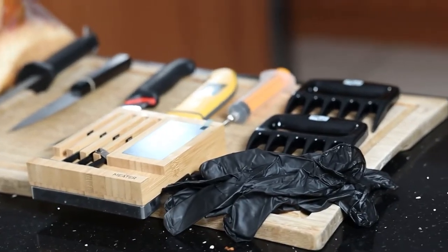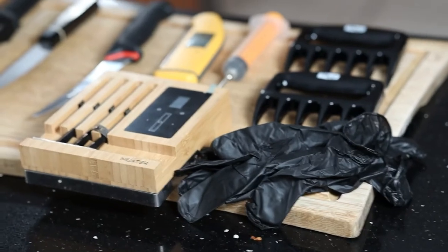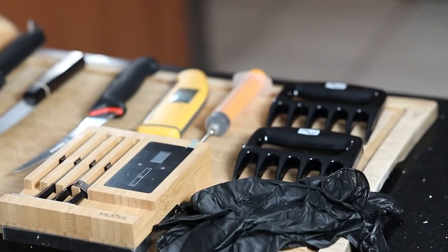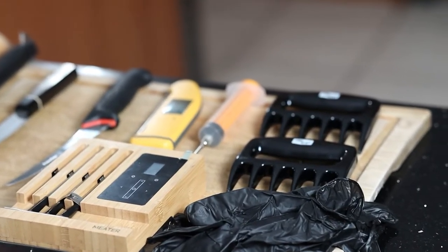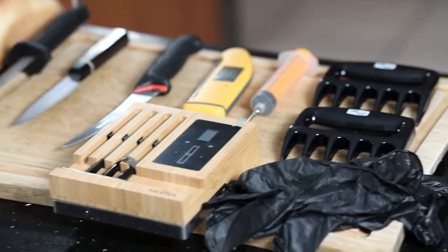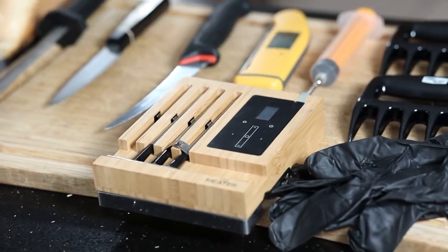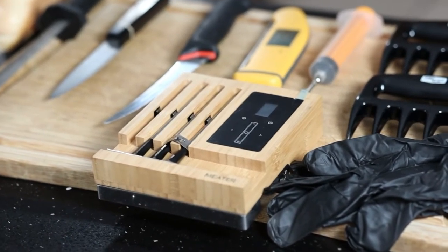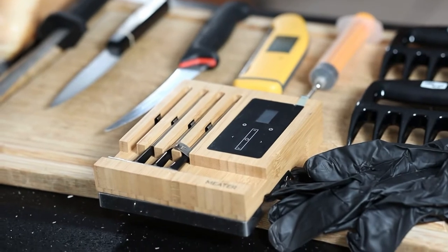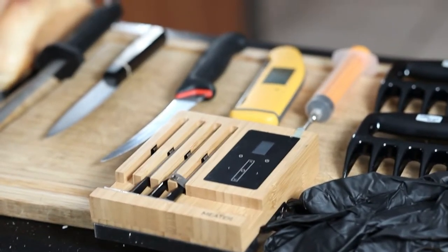Let's start off with some of the gear I'm going to be utilising for today's cook. Everyone knows without those BBQ gloves you really aren't doing barbecue. Now because we're doing pulled pork — completely optional — but if you don't have calloused up hands, feel free to use something like those bear claws. I'm using the Bluetooth meter today because it's perfect for when I need to step away from the smoker. I can set an alarm and make sure the smoker doesn't dip below or go above my min and max temperatures.